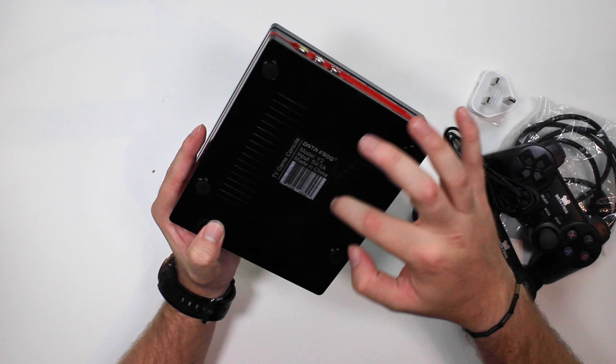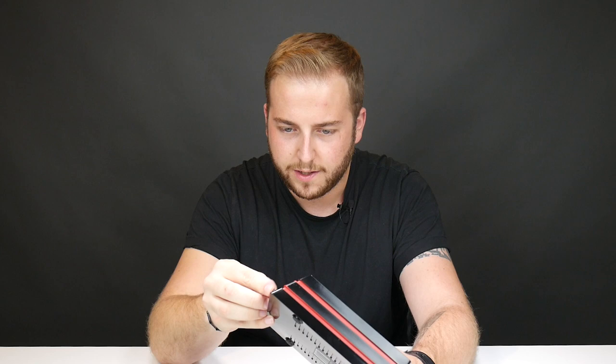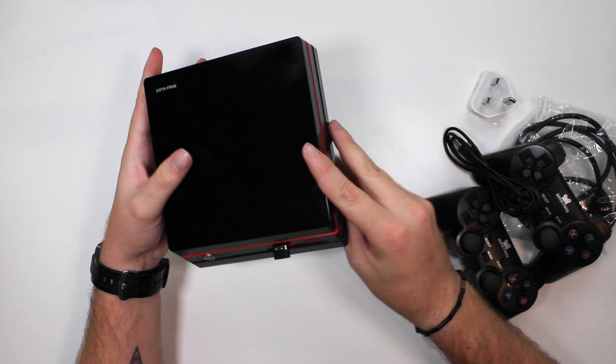And then you've got the bottom here — oh boy. That USB is pretty loose there. And then you've got your power-on button. So that's the console. We'll get back to that in a minute. And then you've got the controllers — I'm digging the controllers.